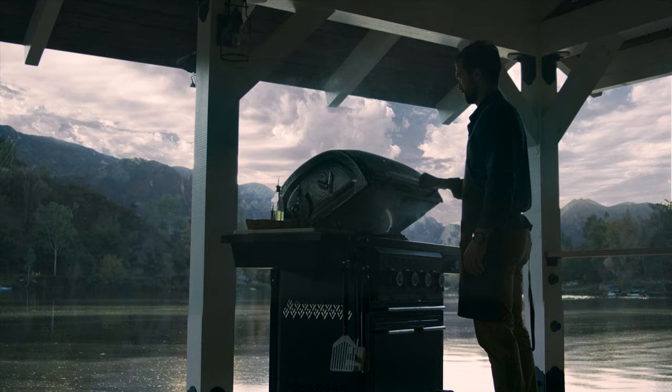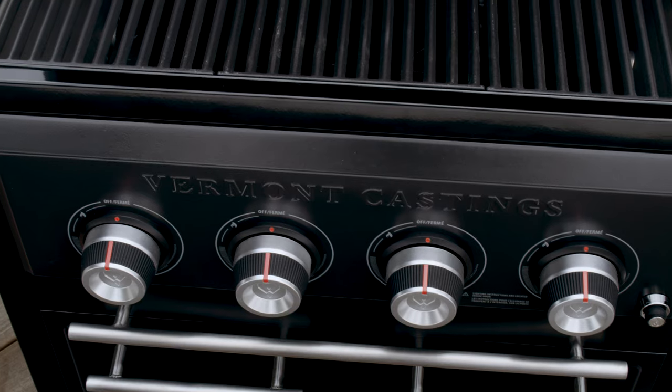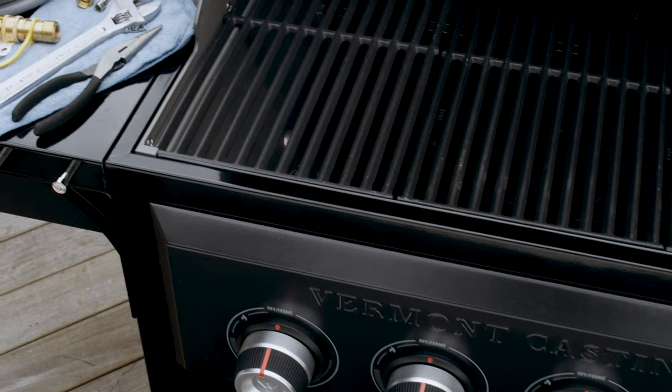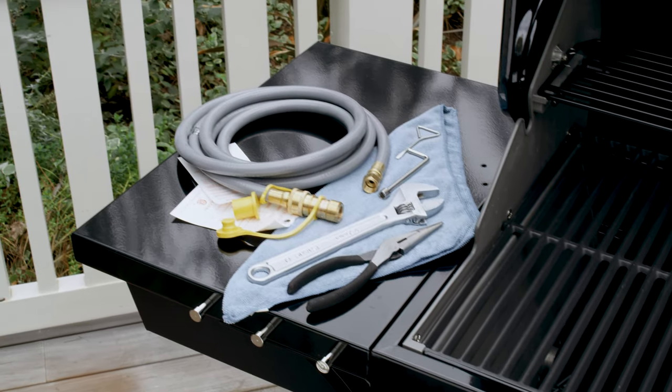Vermont Castings barbecues include a convertible valve system that makes converting from propane to natural gas safe and simple. To complete this task, you'll need an adjustable wrench and the convertible valve system kit, sold separately at Canadian Tire.